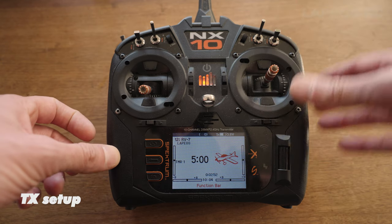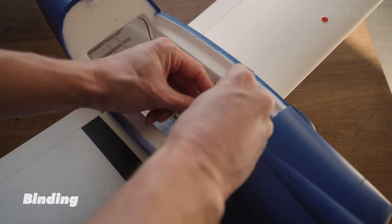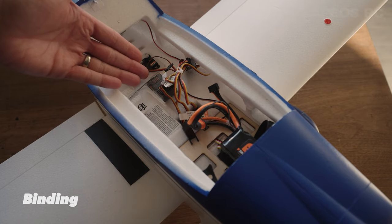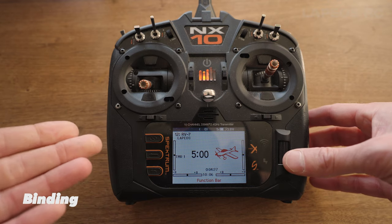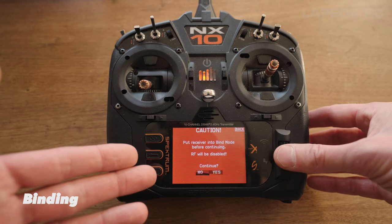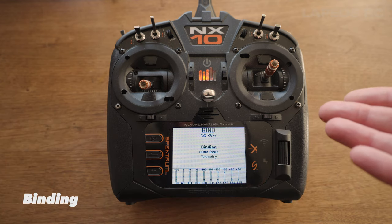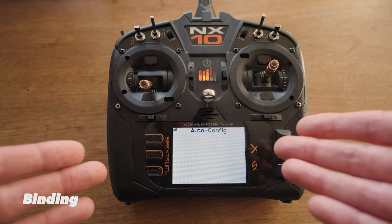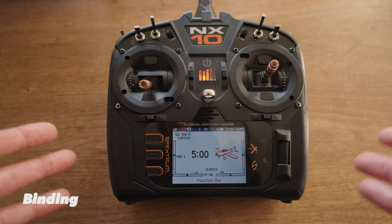On the TX, go into the menu, scroll down to where it says Bind, select Yes, and then select Bind. Now the TX and the AR631 are actually binding to each other, and the telemetry is also auto-configured. That's the setup for the RV7 - really simple with the Spektrum system.